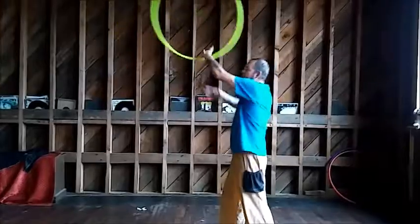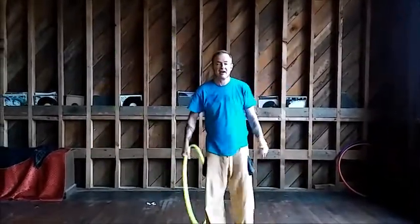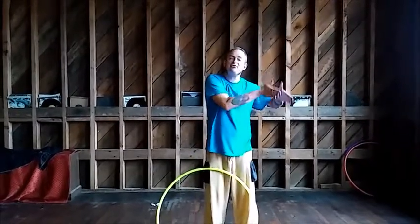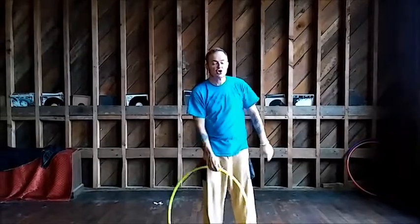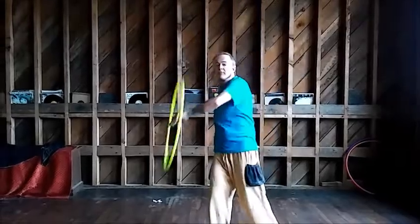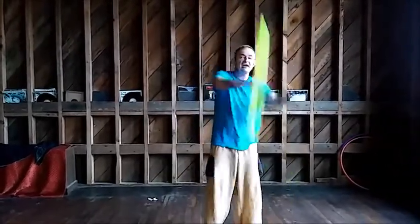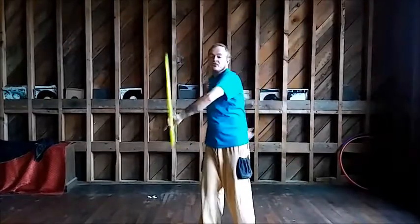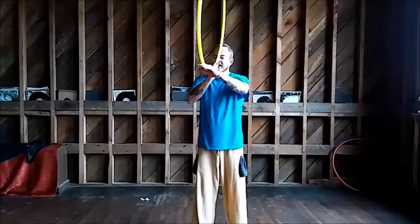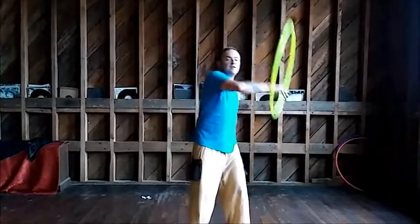Notice I'm tossing it in the air and catching it with my opposite side. I'm going to change orientation to face the camera so you can observe — when I make the toss, I'm doing the catch on the opposite side of my body. It's important to catch on the opposite side because if you don't, look what happens: catch in the middle — now I've got a hoop in my face. It's not fun. So you want to catch on the opposite side.